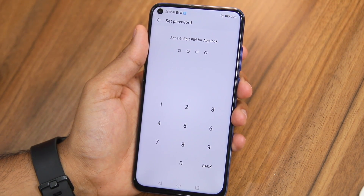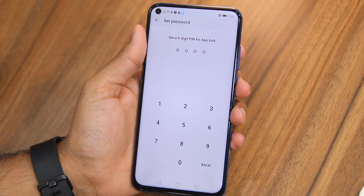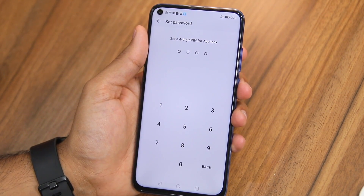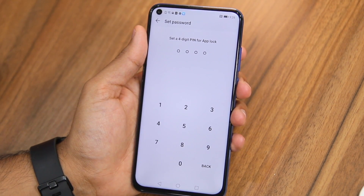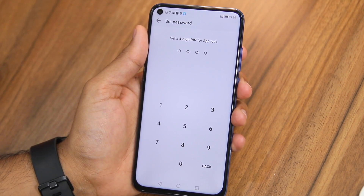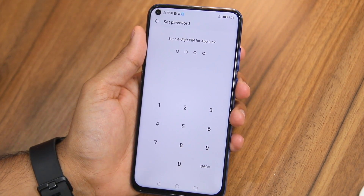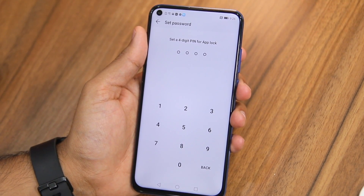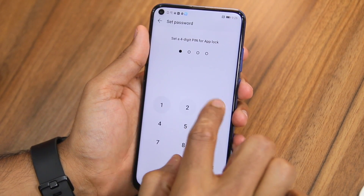You'll now have to set up a four-digit PIN for App Lock. This four-digit PIN can be different from your lock screen PIN, and I will recommend you to set a different PIN for better security.